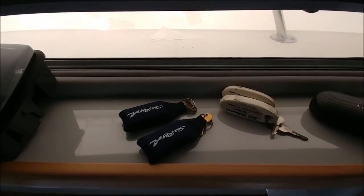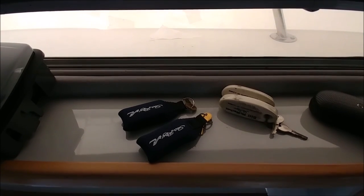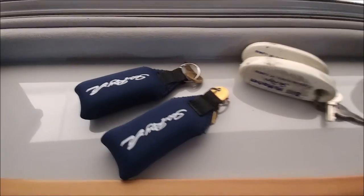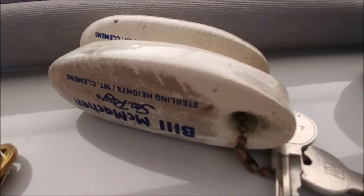The boat actually only came with one set of keys, so I had another set made. Got some new Sea Ray branded floaties — here's the old school ones from '89. Good old Bill McMacken Sea Ray.